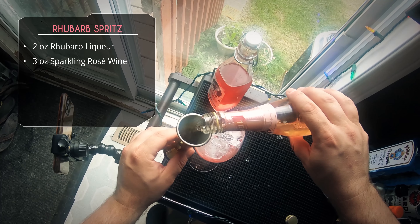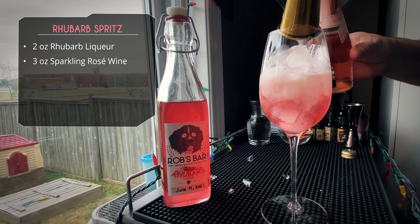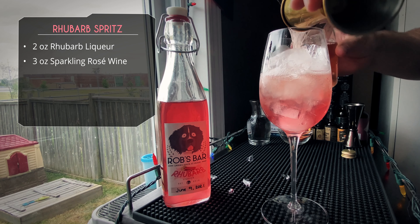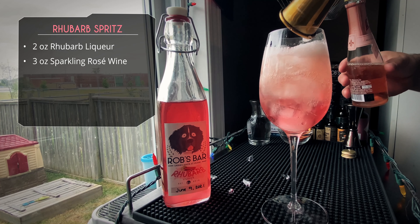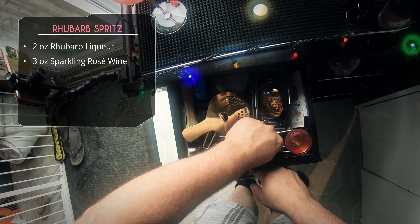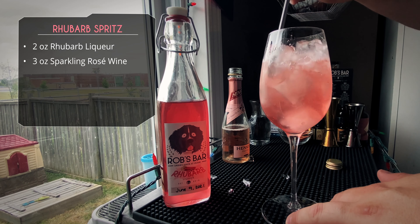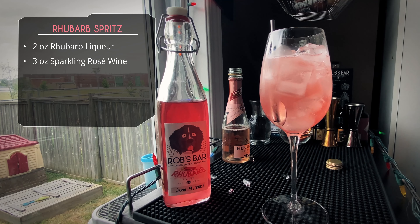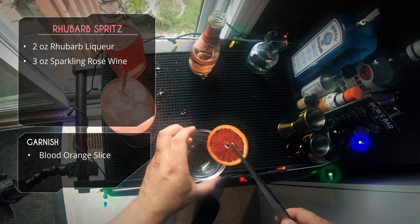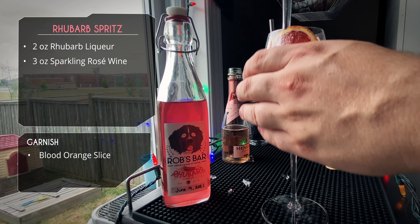We're going with the ounce-and-a-half side of the jigger and doing two pours for three ounces. Now, depending on the sweetness of your sparkling wine and your personal preference, you could add a little simple syrup if you want it sweeter. Mine's going to be a little on the bitter side — this is kind of like an Aperol spritz, so I want it a bit bitter. There's good sweetness coming from the liqueur, but the sparkling wine adds some bitterness, which is the way I like it.